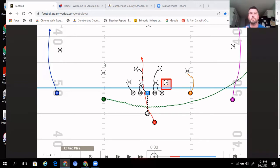Linemen have simple rules. The number one rule is inside, head up, outside. No matter what run play — even in pass protection — they have to think protect inside first, then head up, then outside. That ruling and mindset holds true with our inside zone play.